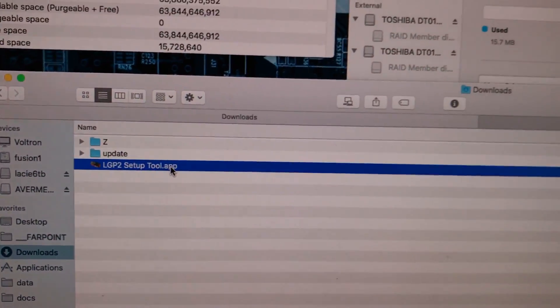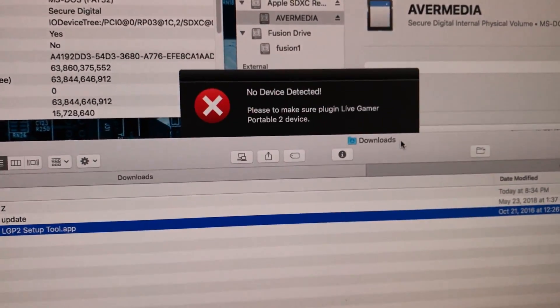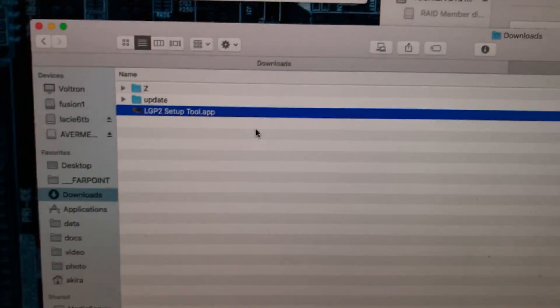Download. It says LGP2 app. You're going to open it, but we've got to connect the device first.